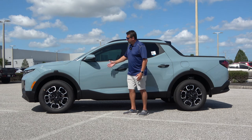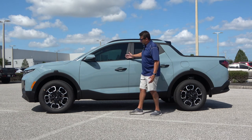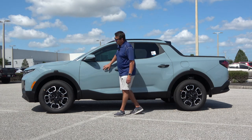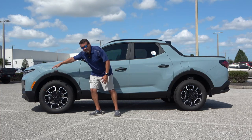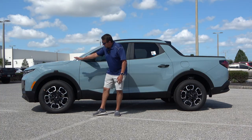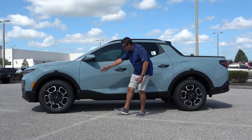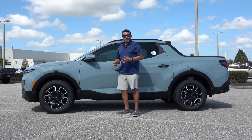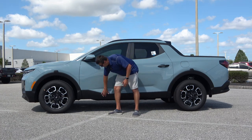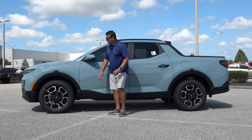Let's take a look at the design. I do like this Blue Stone color — it looks really nice. I like this trim that goes all around the vehicle, starting from the front and continuing around the wheels at the bottom. It's a protector, so if you take it off the beaten path, you're not going to damage the paint.